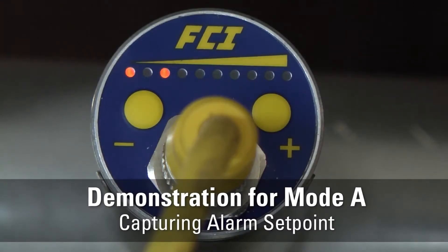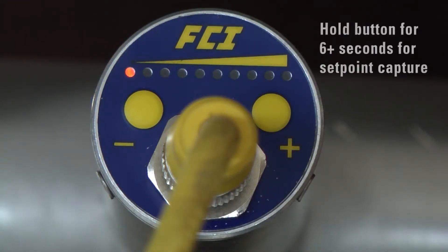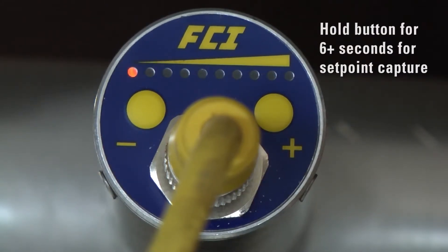Demonstration for Mode A: capturing an alarm set point. Assume a low flow alarm in a typical line, so we will use the plus button for higher heater excitation level. Press and hold the plus button for at least six seconds to enter into the set point capture mode.